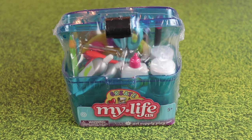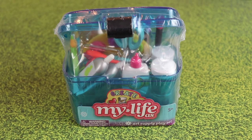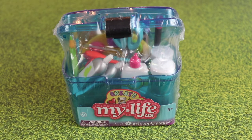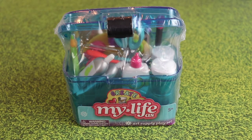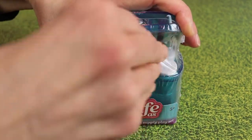Hi everyone, this is Kids Fun Toy Reviews. I wanted to do an unboxing of my life little art supply playset that we're going to use in our next video with Elsa and Anna toddlers, as well as some other Disney princess characters. I wanted to show you that this can actually be used to play with those dolls for kids that use this brand to play with the Disney princesses. So let's go ahead and open it up.